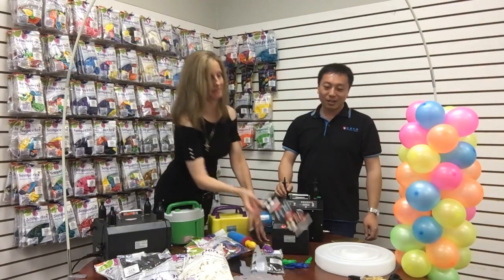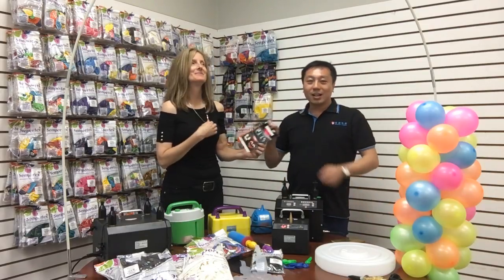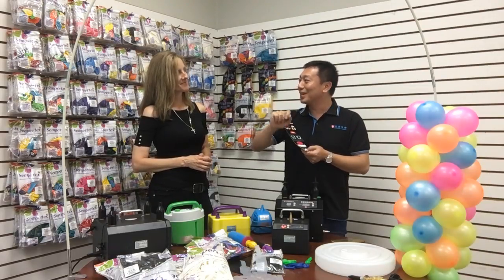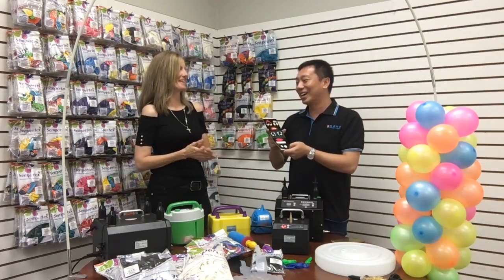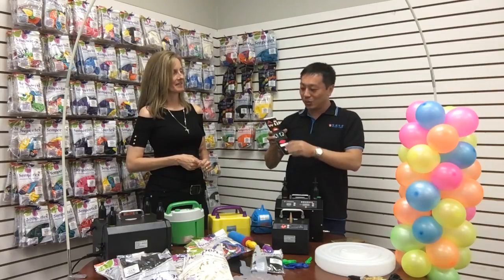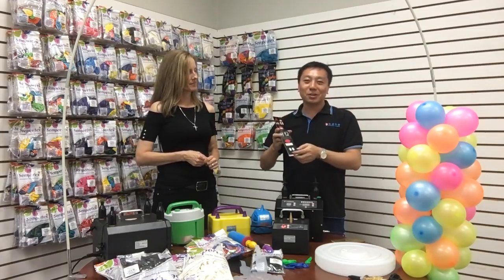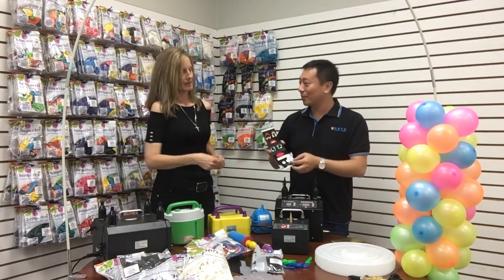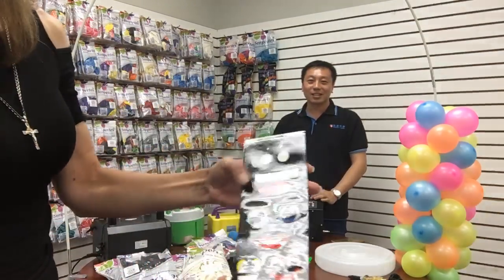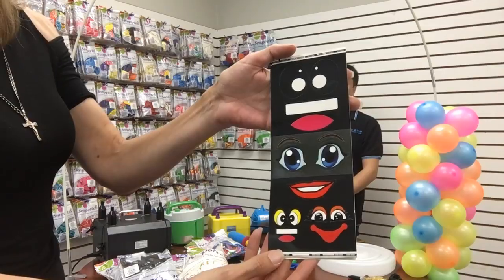And also stickers. This sticker is normally because I'm not good at painting and drawing eyes, so we made this to help people easily make eyes and mouths and whatever shape you want.